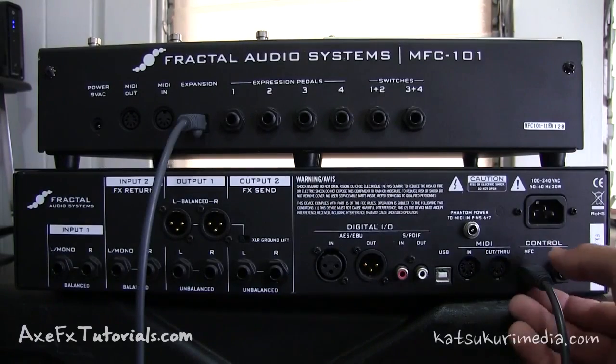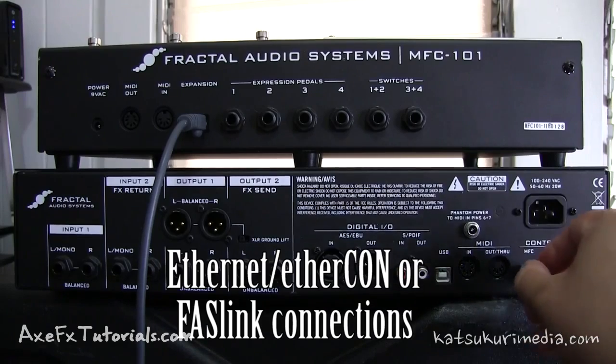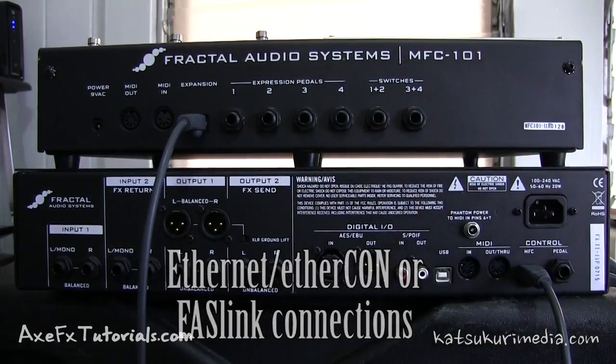For those of you who use an Ethernet cable to go from the MFC control port on the Axe FX 2 into the expansion port on the MFC 101, you can still use that to power your MFC 101. But the data will not travel through this cable. We still need the 5-pin MIDI cable.